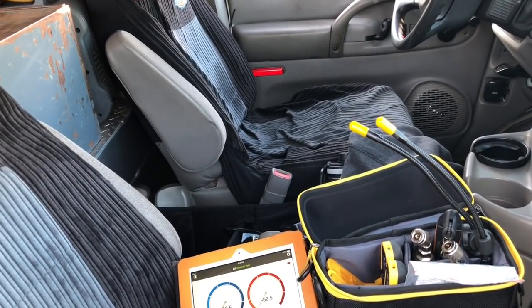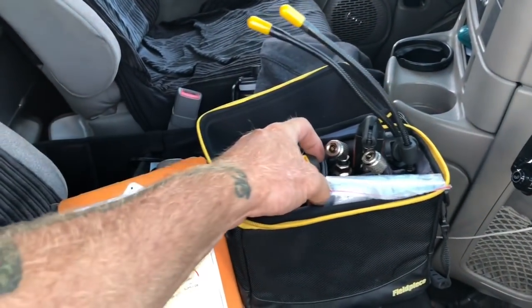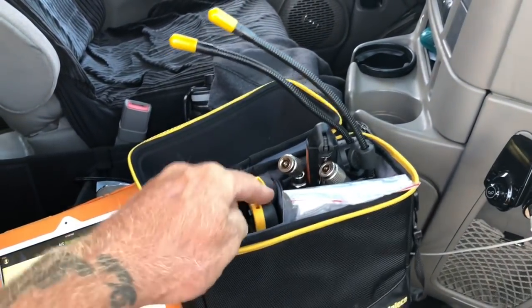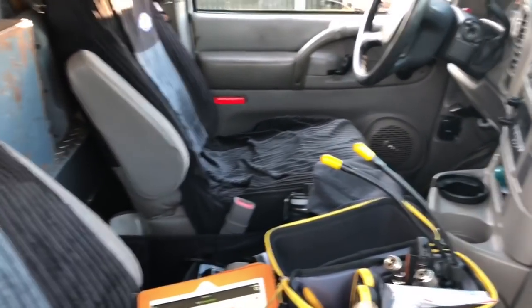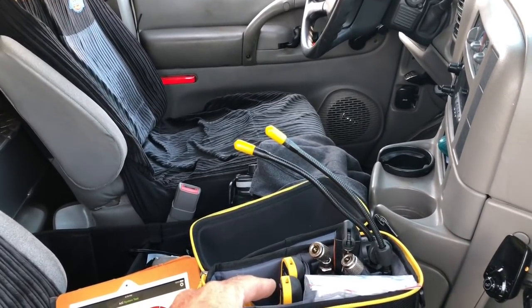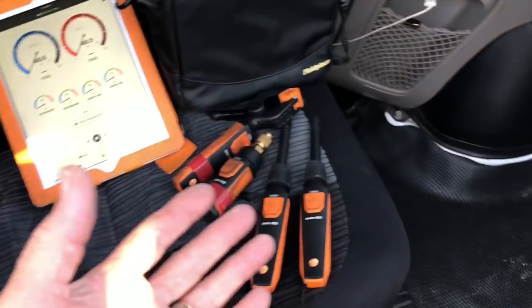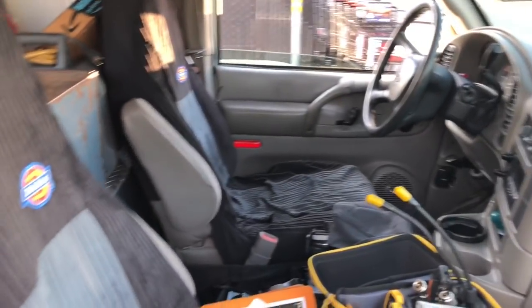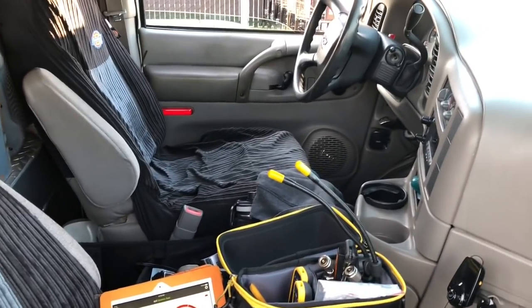Jim was explaining to me that since we already have multiple probes and temperatures for us refrigeration guys, he might be able to make the app so that if we have multiple evaporators, we can use the probes we already own. To pick up new probes, you're looking at about $100 to add to your kit per probe, or possibly less.